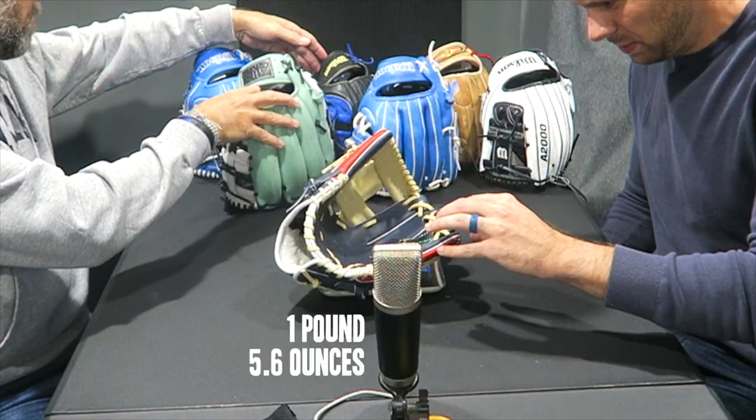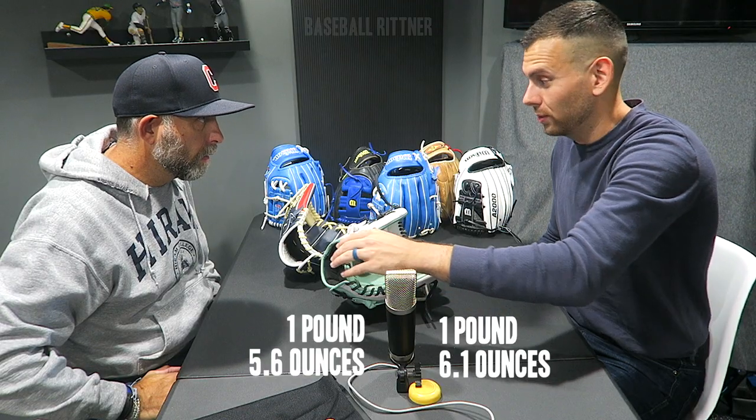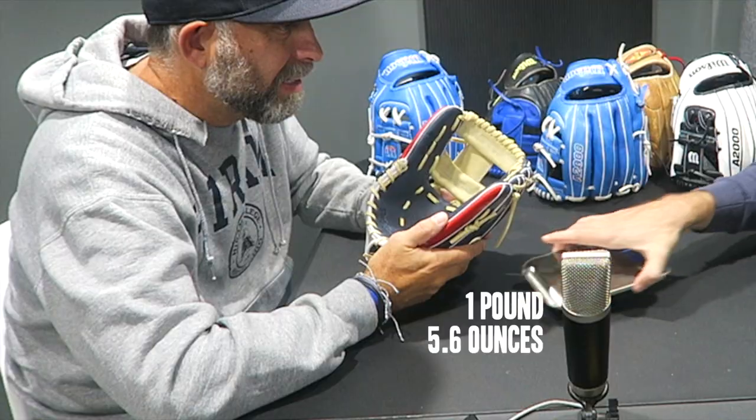We haven't done a first try-on yet, but we're going to wait a second. While I was handling it and doing some filming, I said that I think his 11.5 is a lot lighter than my 11.25, so we're going to put it to the test real quick. One pound, 5.6 ounces versus one pound, 6.1 ounces. So I was right — my smaller glove is heavier than his bigger glove.